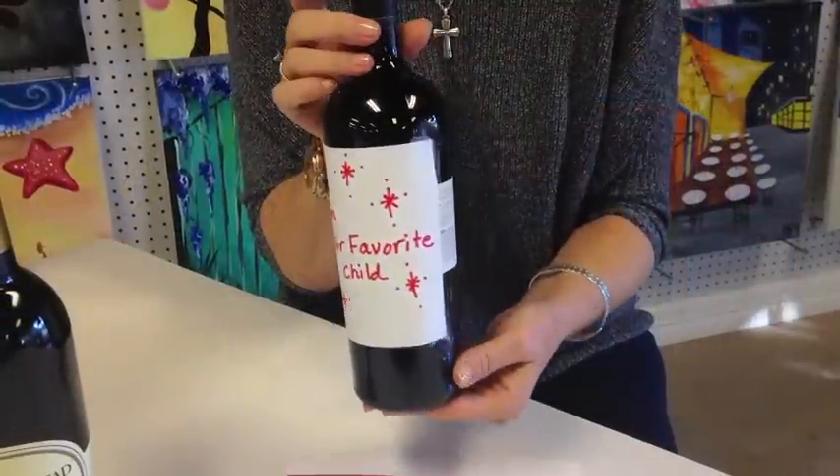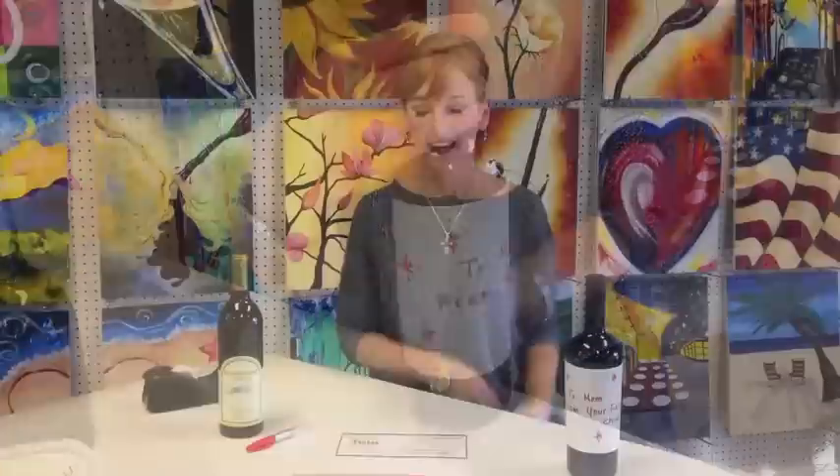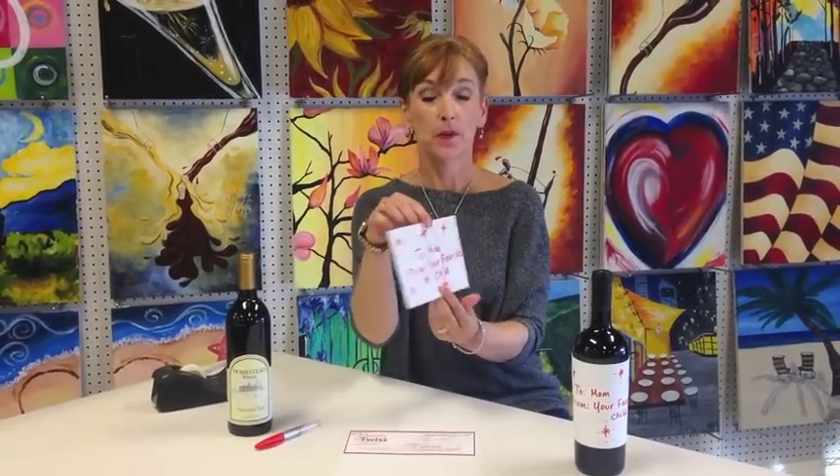But what are you going to do with this piece of paper? Are you going to put it in a box and wrap it? You don't have an envelope? Here's an idea that's really easy — it's your gift certificate folded into an envelope that you can give just like that, or you can use it to wrap a wine bottle. Let me show you how real quick.